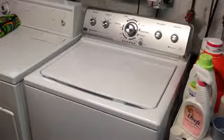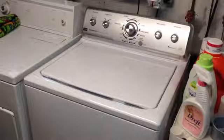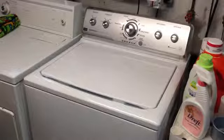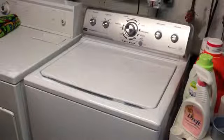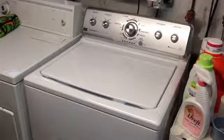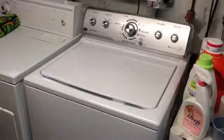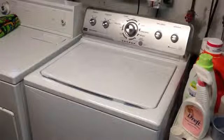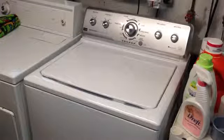Hey everybody, it's DataBits here. Today we're going to be talking about this Maytag Centennial Commercial Technology washer. It is model number MVWC360AW0, for those of you who care about that sort of thing. This particular washer is one of the new HE — high efficiency — washers, and recently we picked it up at Lowe's.